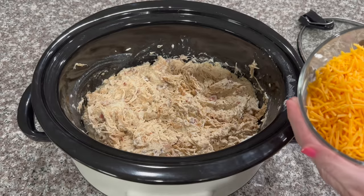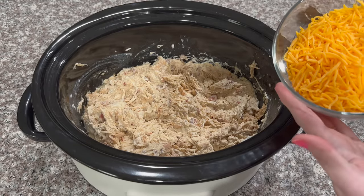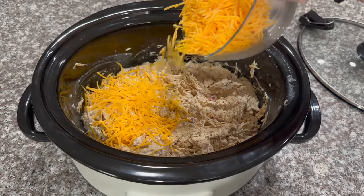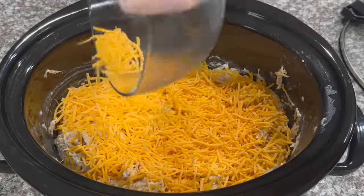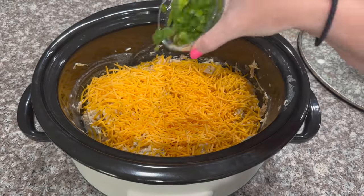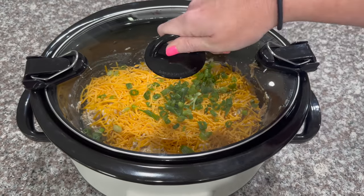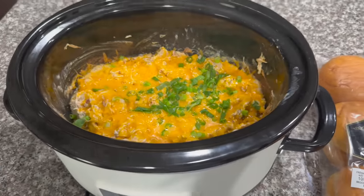Now that you have all of your chicken and cream cheese mixed together, you are going to pour in one and a half cups of shredded cheddar cheese and spread that evenly over the top. We're also going to add in some green onions — this is personal preference and is actually optional. Then we're going to let it melt for another 10 minutes on low.